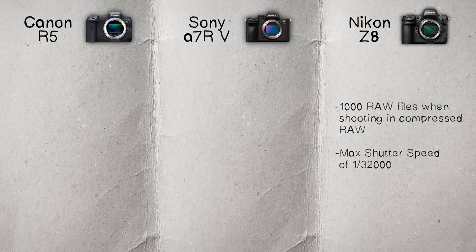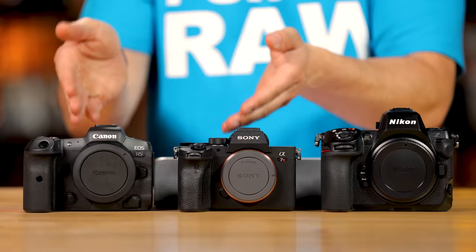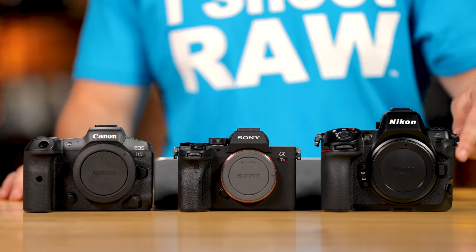Something I find important is the max shutter speed. The Z8 gives you a max of 1/32,000th of a second with the electronic shutter, which is fantastic — you could be at ISO 64 outside at 1/32,000 and still shoot at f/1.2. Both the Sony and Canon top out at 1/8,000th of a second, which isn't as impressive in this day and age, especially when using fast f/1.2 glass. Nikon gets a check mark here.